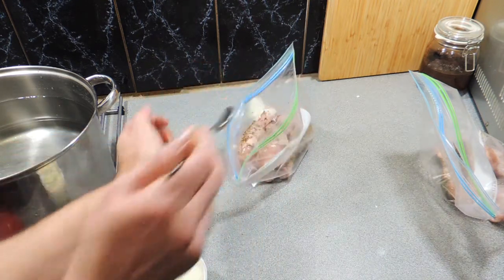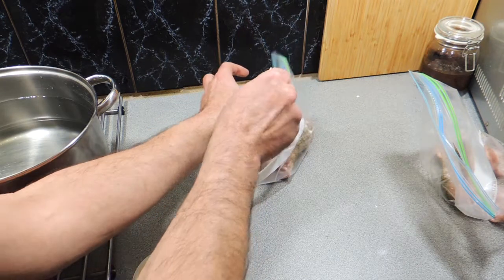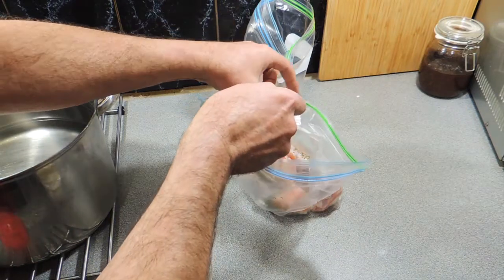Now I've got some duck fat — again, just purchased from my supermarket. Give it a good couple of tablespoons worth. We don't need a lot in there; a little bit goes a long way, especially when you're cooking in this method.